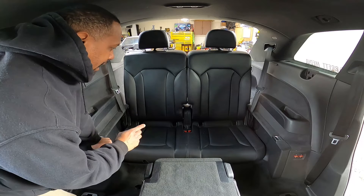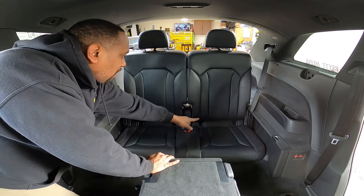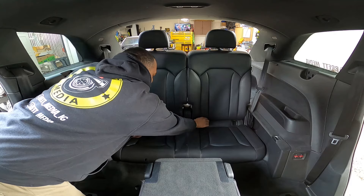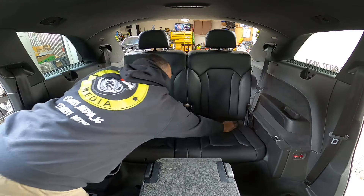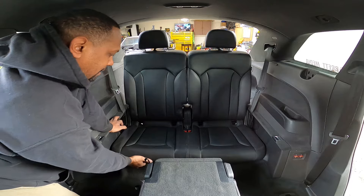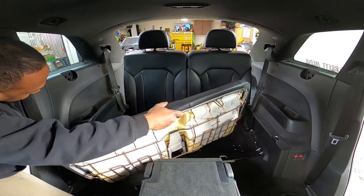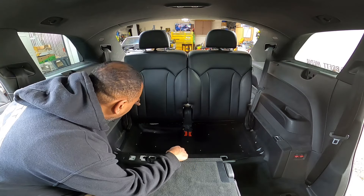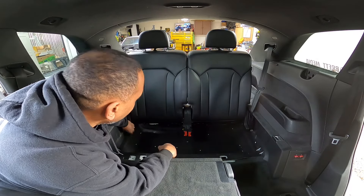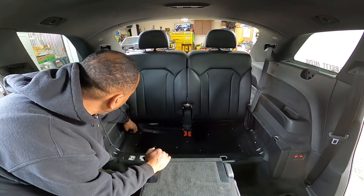Now we're going to take the seat apart. First thing is taking the seat bottom out. You can see where the anchors are for the child seat — just pop these little plastic clips out by pulling forward. Pop all four clips out and set those aside. Then reach underneath the front of the seat, pop up, and pull out. Next we'll take the seat back out — I'm assuming both come out as one piece.